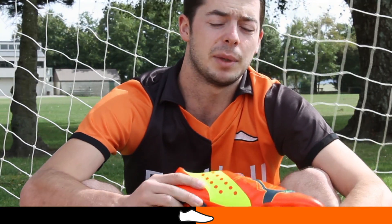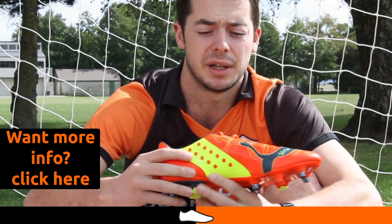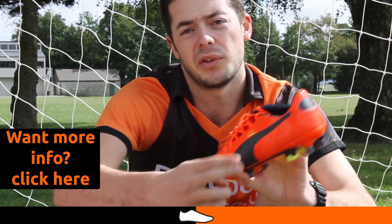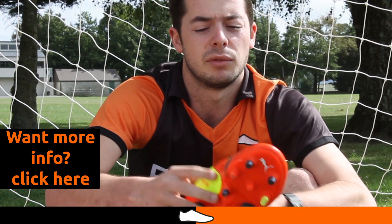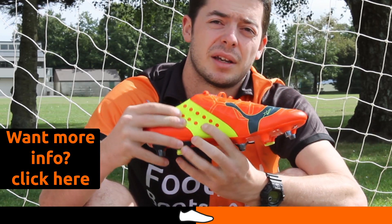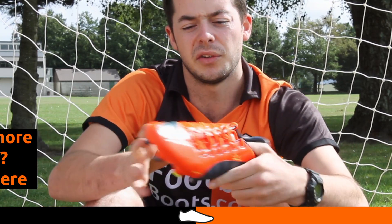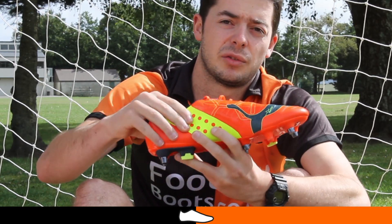As seen internally on the EvoSpeed 1.2, there is the Evo Fit cage. On this Evo Power 1 boot it's featured externally. It's located in the midfoot region on both sides of the boot, designed to provide a really rigid and strong feel in the midfoot region. It provides a real snug and comfortable feel, and it gives this synthetic upper a bit more rigidity and strength.